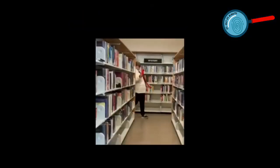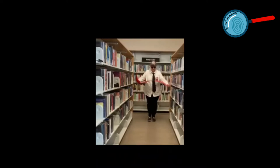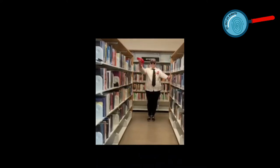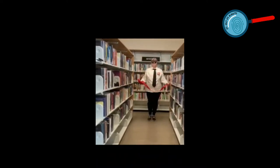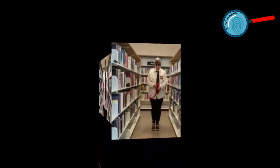Welcome to the Summer Reading Club Spy Academy. Today's activity is creating your own laser beam obstacle course. Afterwards you will need to get through without touching any beams. My assistant today is Miss Jude, a.k.a. Agent 13.